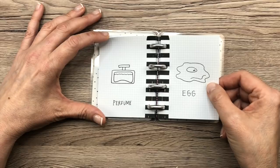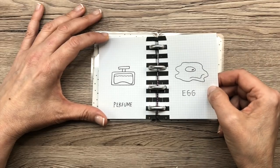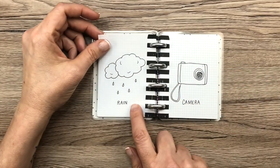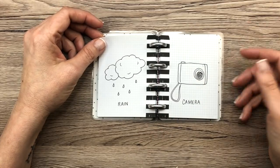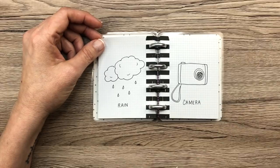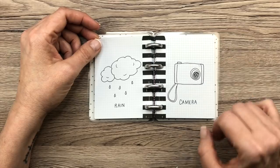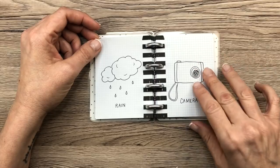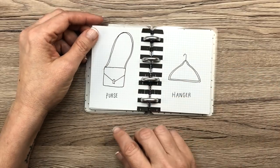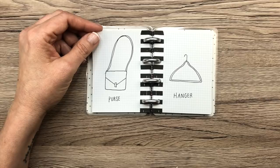Egg looks weird — I don't particularly like that egg at all. I think Allie might have drawn that one actually; she doesn't watch my videos anyway. Rain — you can always doodle weather in your planner, super easy. You can doodle clouds — you can't mess up clouds, all clouds are different. Just draw some raindrops, anybody can do that. Camera — this didn't turn out the way I planned; there's all this space in the middle. But I do like this purse — I think it's cute, and I just bought a crossbody that looks exactly like that.